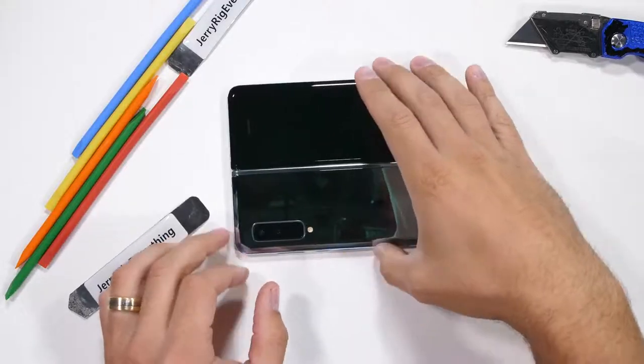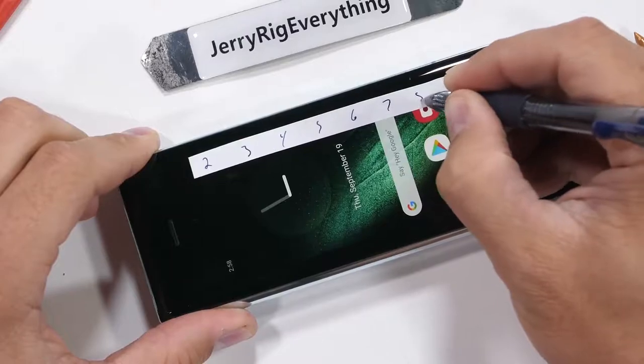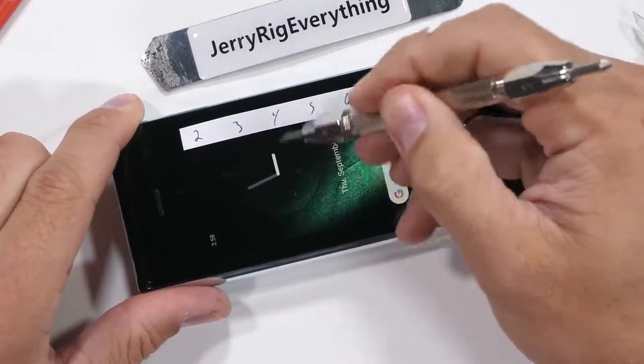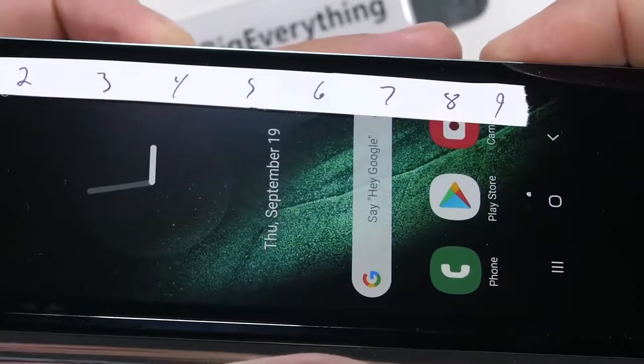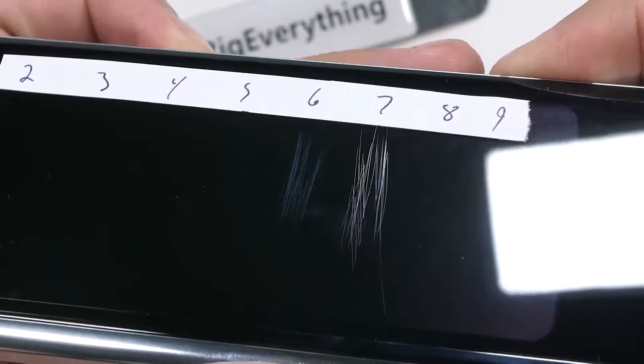My Mohs hardness picks can numerically tell the difference between different minerals and materials. Plastic scratches at a level three, glass scratches at a level five or six, and sapphire would scratch at a level eight or nine. This front display is 4.6 inches with a 720p resolution, and starts scratching at a level six with deeper grooves at a level seven — pretty normal for a smartphone, even though this phone is anything but normal.